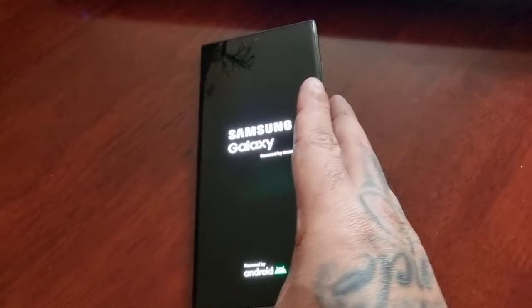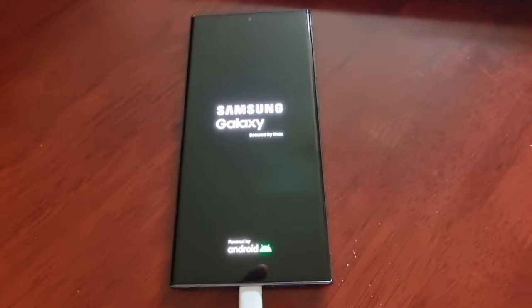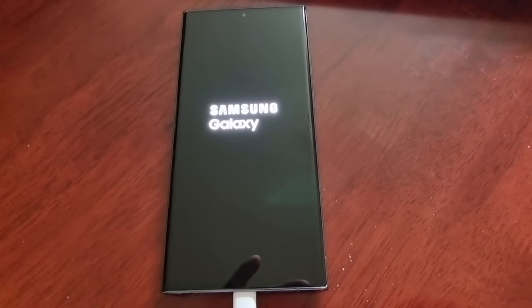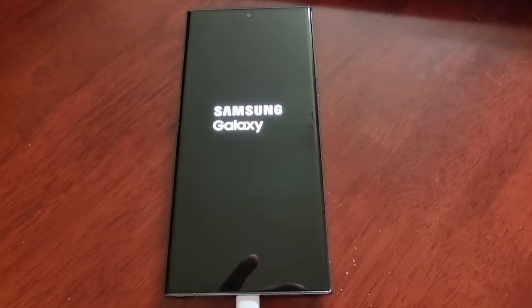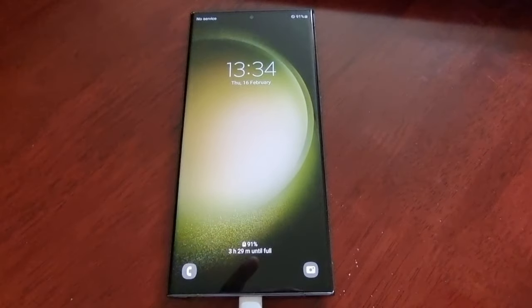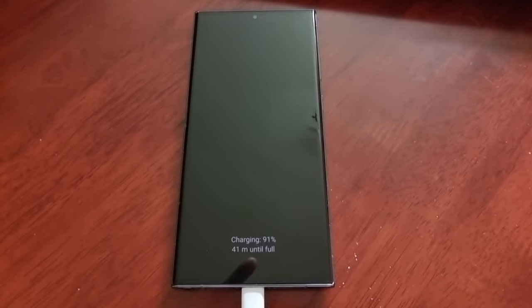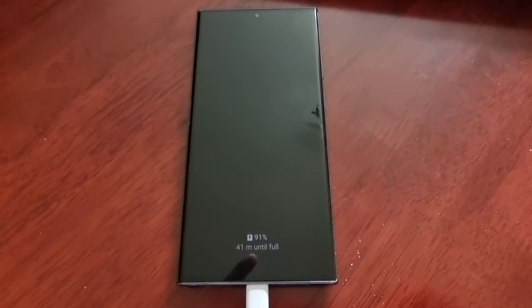And that's it guys — that's how you check to see if your Samsung Galaxy S23 Ultra, S23 Plus, or regular S23 is original and not a fake. Hope this video helped you out. Let me know in the comments if you've got a real S23 Ultra or if you've been scammed. It's your boy the Android Doctor — remember to thumbs up the video, share it, and I'm out. See you in the next one!